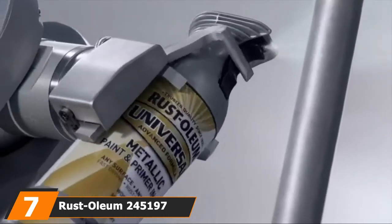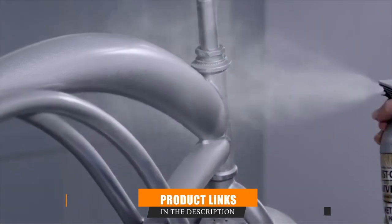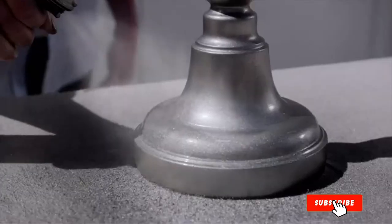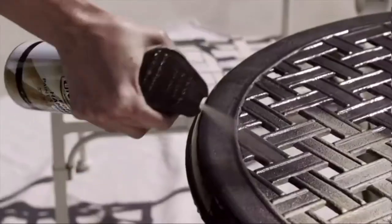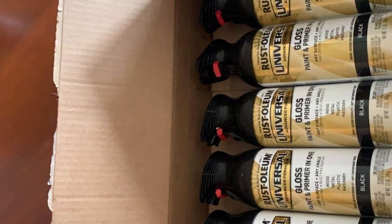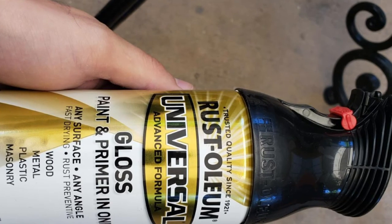Moving on to number 7 with Rust-Oleum 245197 Universal Satin Spray Paint. This Rust-Oleum primer and paint spray can work on both textured and slick surfaces. Besides giving full creative control, this variant is available in different colors and finishes to suit your style. Among the aerosol's strongest points is that it is suitable for both interior and exterior objects — I can add color to my outdoor pieces without having to deal with chipping, fading, and rusting as they age.